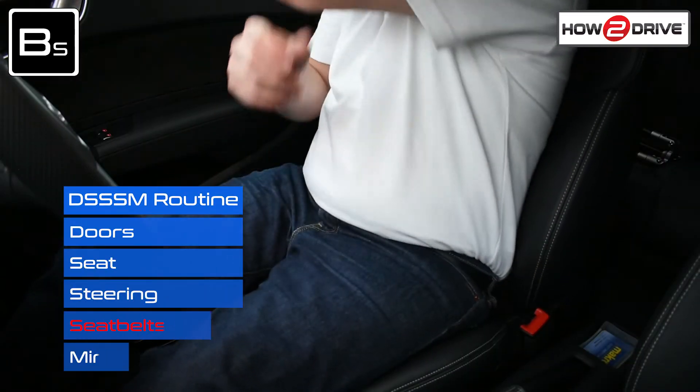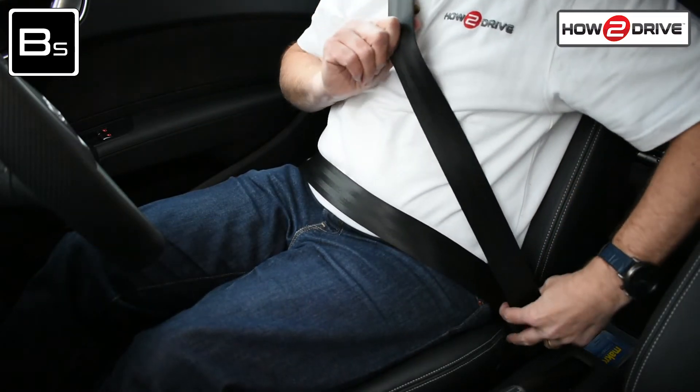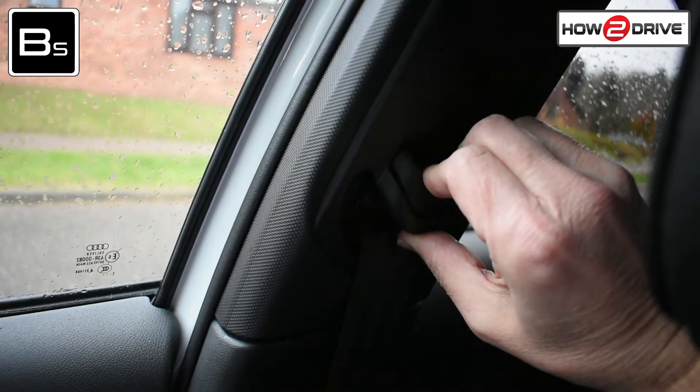Now fasten your seatbelt, making sure there are no twists or turns, for your comfort and safety. You may need to adjust the height of your seatbelt too.